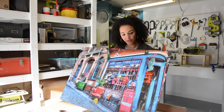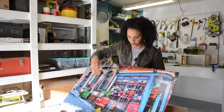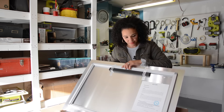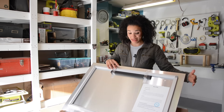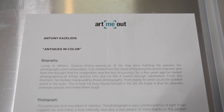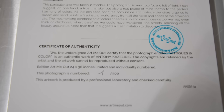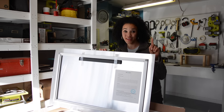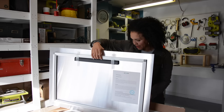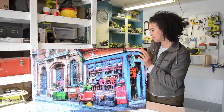So it looks like it is 24 by 36. Now when I flip it over, one thing you'll notice — and they did tell me about this beforehand — each of the pieces of art is sold exclusively through Art Me Out. There's a certificate on the back: Anthony Cazalitis. And it looks like I've got number one — he's only going to sell 500 of these, and I've got number one. So it looks like it has a metal backing.